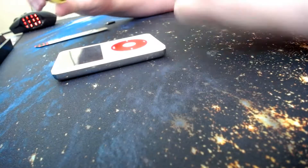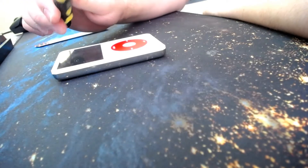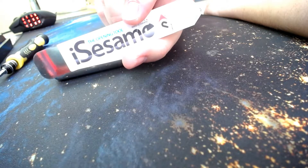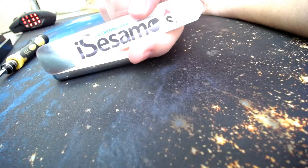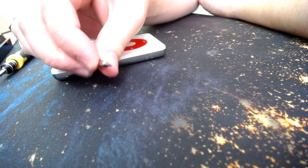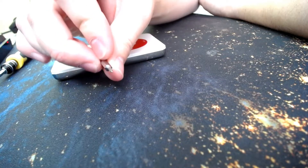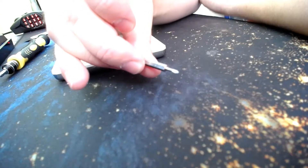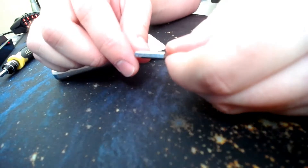I've got a flathead screwdriver here, basically going to be used as a spudger to help me pull open the iPod Classic case if needed. This is my iSesamo, which is a metal spudger — I much prefer it over the plastic ones, considering the plastic ones break. I'm less concerned with scratching the casing; I guess I'm more careful than others. And then just in case we need tiny screws taken care of, I've got a very small Phillips head screwdriver — this says JM CRV 1.0 on it.